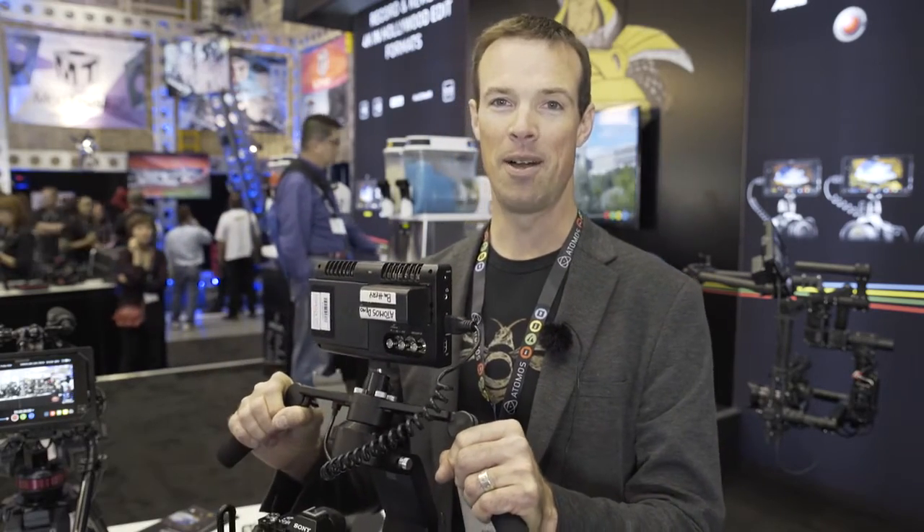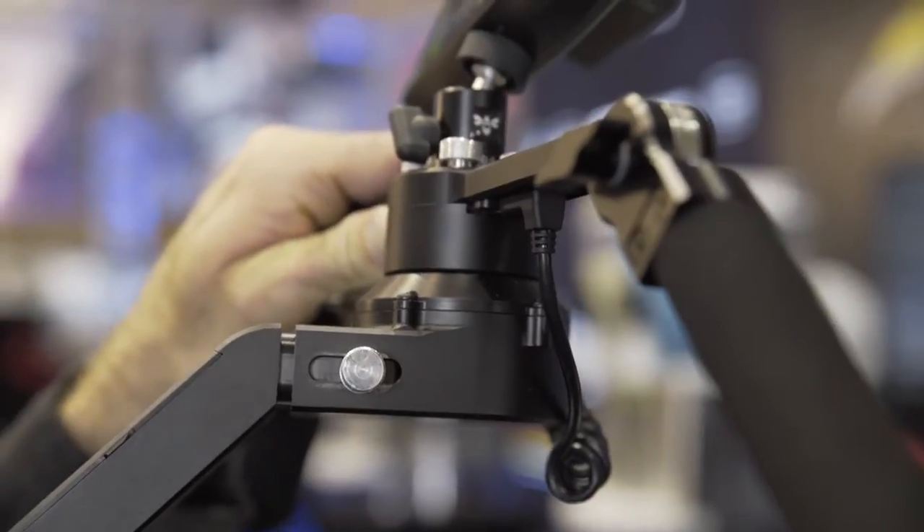Hi, I'm Matt Nuffert with B-Works, showing you the B-Works 5. We just released this stabilizer last month, started shipping, and we designed it to be small, compact, and lightweight.